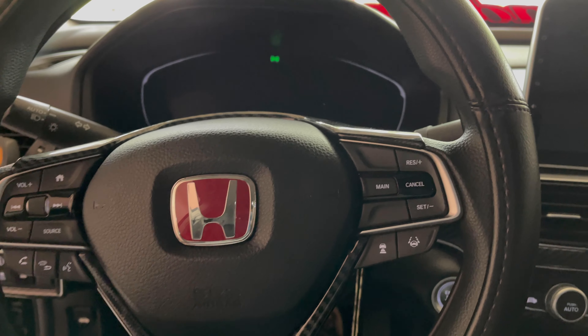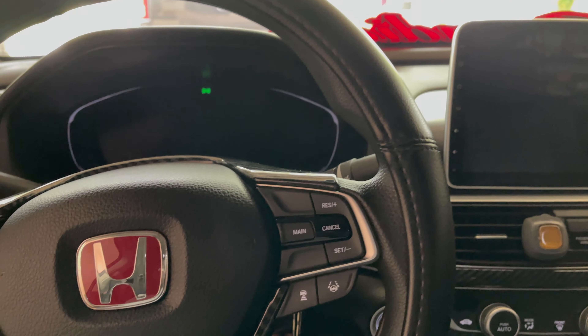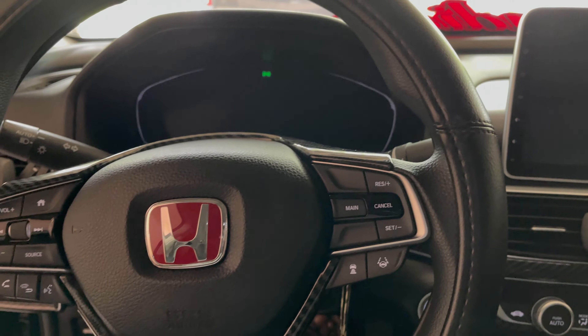Hi guys, welcome back to another video to Jordan's World. I really appreciate you for stopping by my channel and checking out my content. Today I want to go over a head unit here — the Belsey head unit for the 2018 to 2020 Honda Accord. Currently this is a 2018 Honda Accord LX, and I just wanted to give an overview, my thoughts and impressions on the head unit.